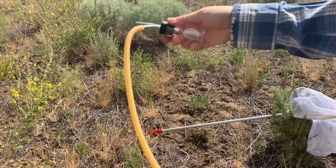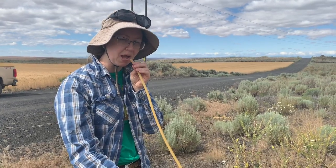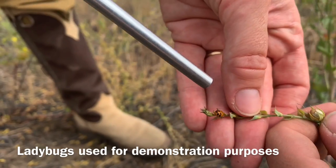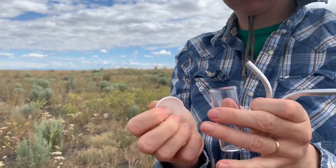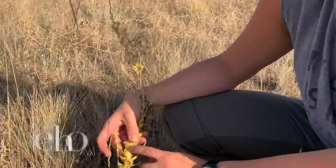To collect weevils, use a puffing technique to pull air through the aspirator. Place the end of the aspirator that doesn't have the wire screen near the weevil on the plant, and use the puffing technique to pull the weevil into the collection jar. Hit the collection jar on your wrist or hand to ensure the weevils fall to the bottom, and then cap.